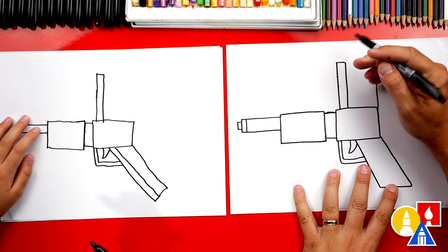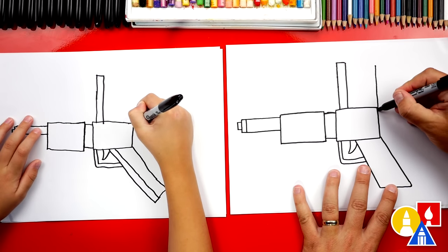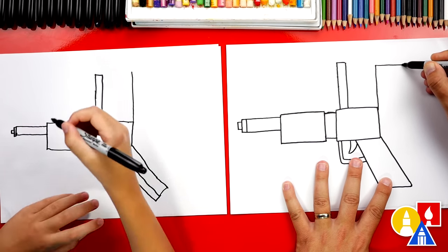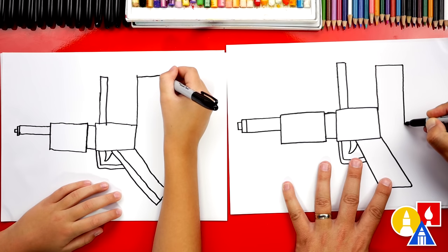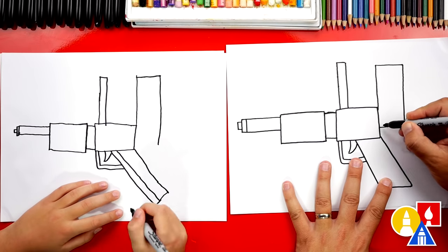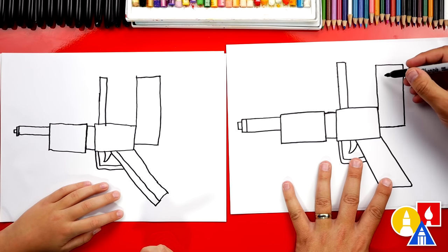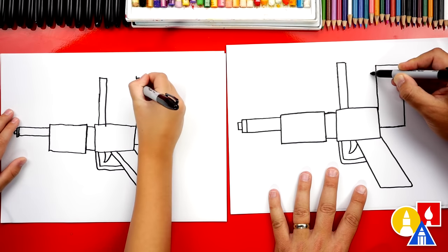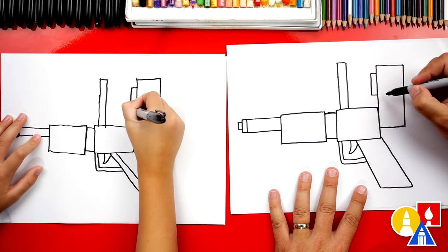Next, let's draw the back of our squirt gun. We're going to draw a vertical line coming up — it's not going to be as high as this little rectangle right here, so I'm going to stop short. Draw coming up. Next, let's draw a short horizontal line coming to the right. Then we're going to draw a vertical line coming down. We're drawing a lot of rectangle shapes — it's super cool! Then we're going to draw another horizontal line back into the gun. Let's add more details here — draw a small rectangle shape with a short horizontal line to the left, a longer vertical line down, and then back with another horizontal line to the right.